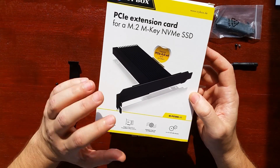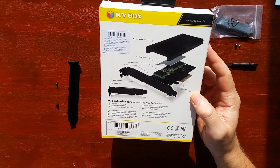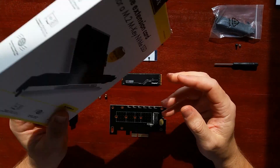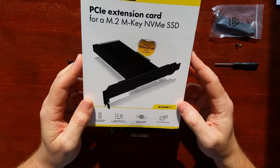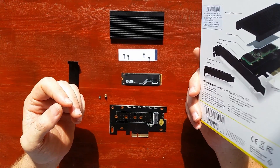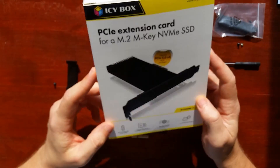I had many questions about using PCI Express adapters for M.2 sockets. Many have tried them and had problems with them, so I bought one to try it for myself. Some couldn't reach the expected Gen 4 speeds, and for some they didn't work at all. So this is the IcyBox version Gen 4 — let's try it.